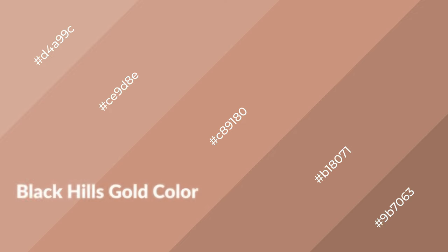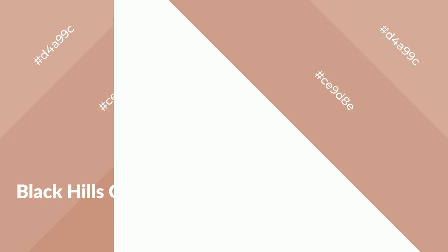Black Hills Gold is a warm color and it emits cozier and active emotions. Warm colors are symbols of warmth, fire, heat, and sunshine. It also evokes joy, passion, love, and even anger. You can see warm colors used in restaurants and gyms.